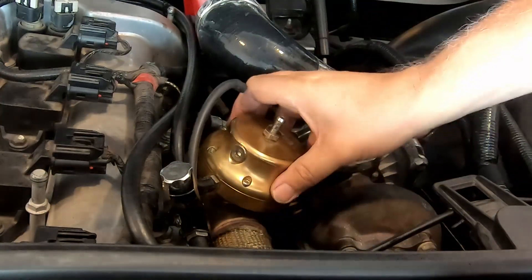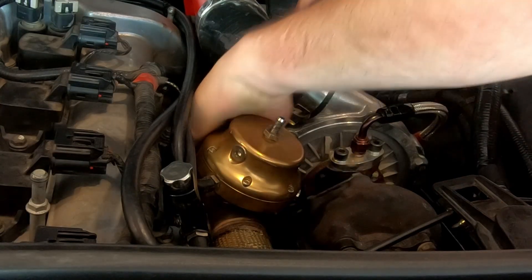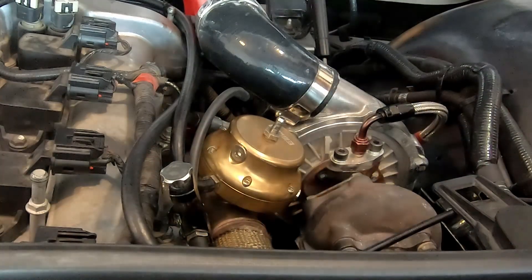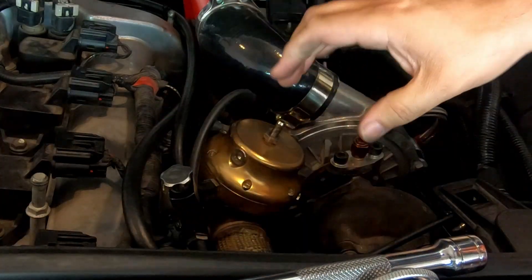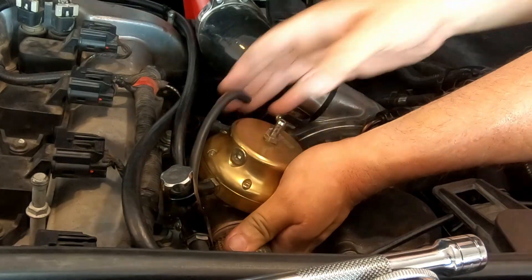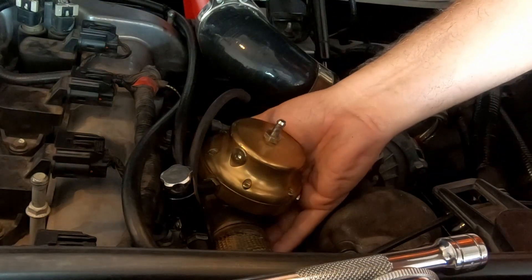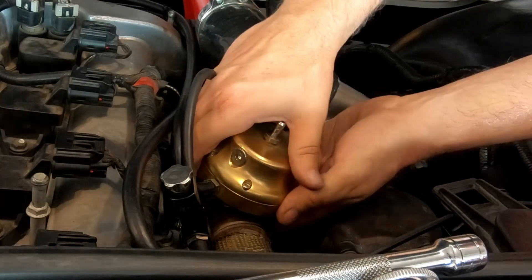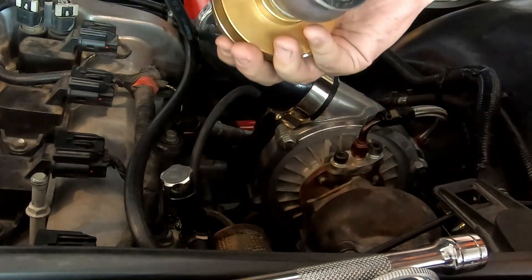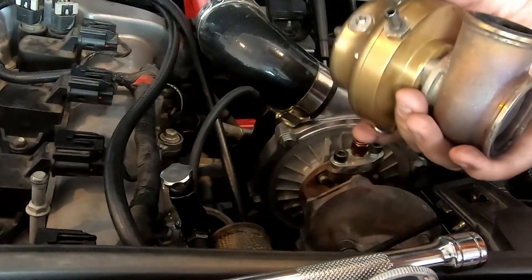All right, here's the first clamp — got that off. Now hopefully I can get the other one. All right, the bottom clamp is off, so this should hopefully come off of there. All right, here it is — the old one. So now I should be able to take this hose off of here. All right, it's off — now I just have to go ahead and put the new one on.